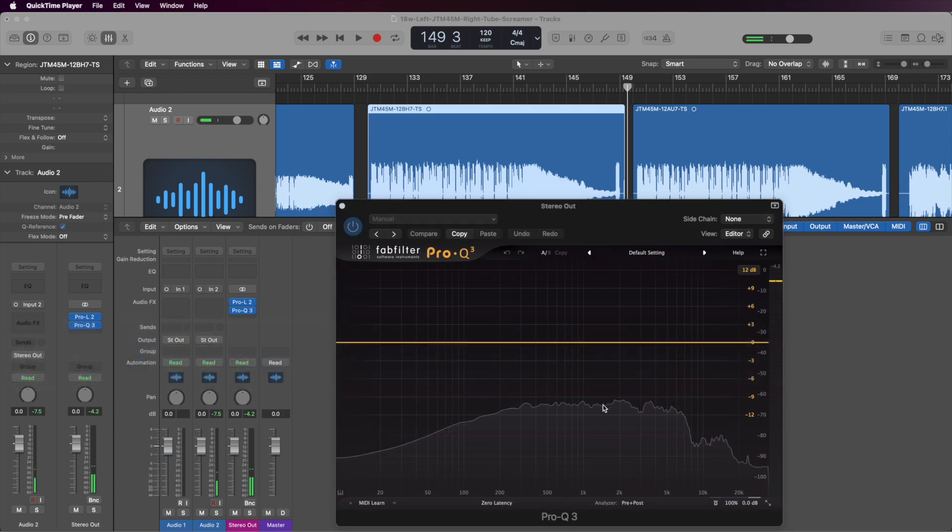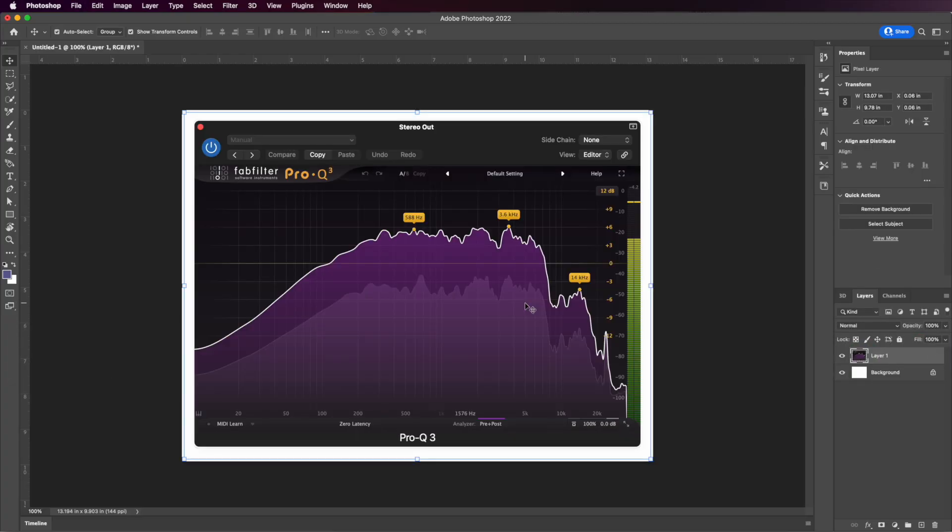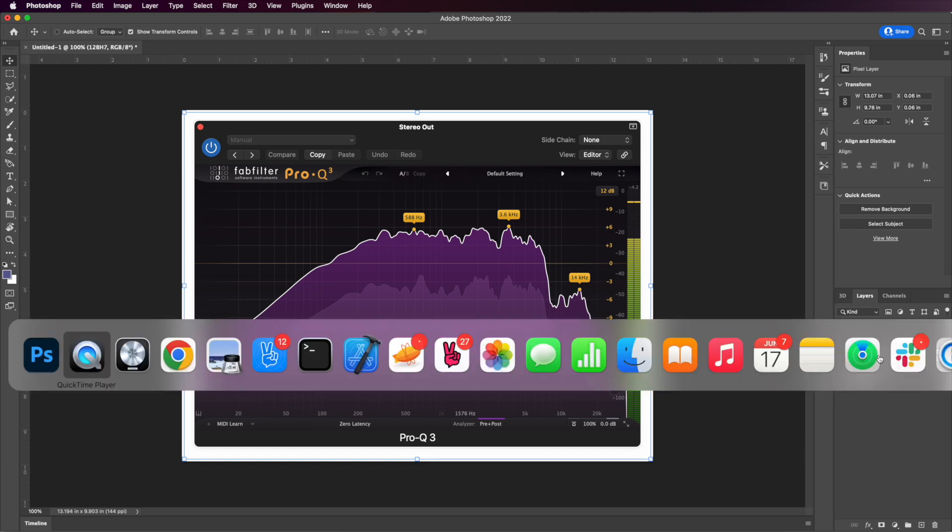I just took the screenshot, and we're going to pop over here to Photoshop and paste this in. We'll call this layer the 12BH7.